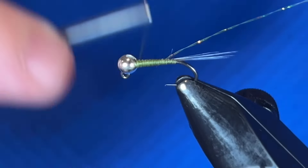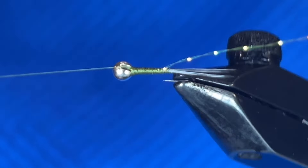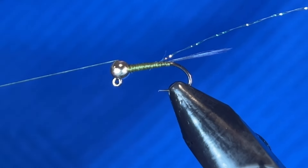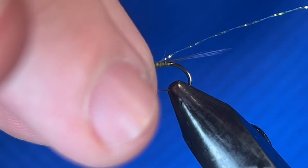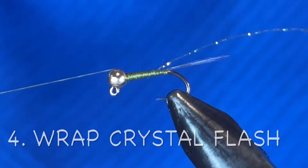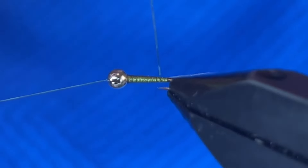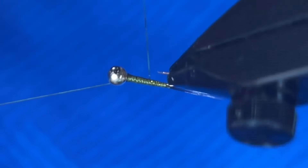Wrap back up. I always put my thread in the slot of the bead to get it out of the way — if you hang it over the cradle it also tightens up and keeps that bead in place. When tying in the crystal flash, you don't want to pull on it too hard because it'll straighten out and get a little discolored. Make it tight but don't put a lot of pressure on it.